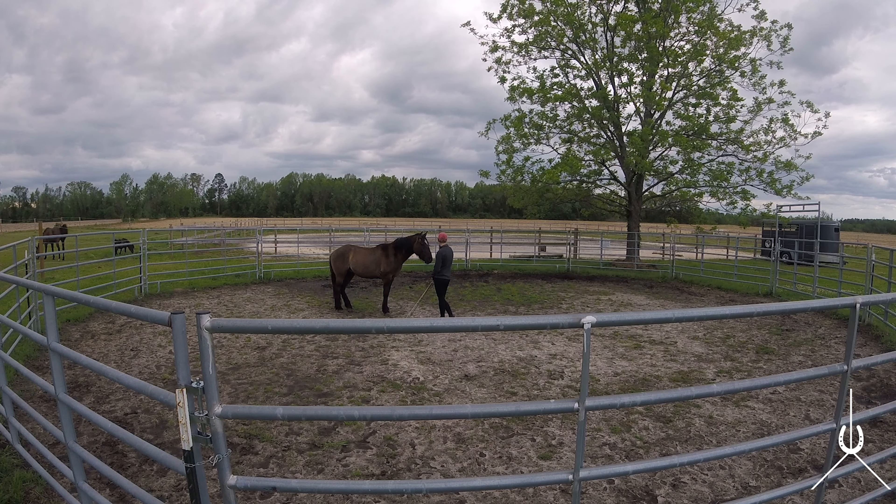Eventually he'll learn that trotting off every time is not very fun — it's much easier to just stand here and let me touch him on the belly versus expending that energy. You can tell here that he trotted off but for a shorter distance than previously. He thought about yielding the hindquarters but decided to trot off instead. I'm going to ask him to go forward and draw right there. That whole time I was flicking the white whip — I was just asking can you go forward more so I can draw. I'm not chasing him around the round pen, just asking for that forward to draw toward me.